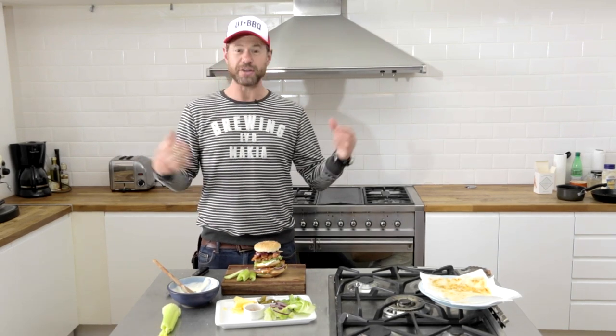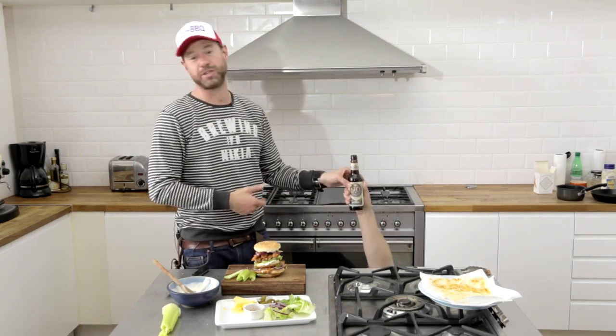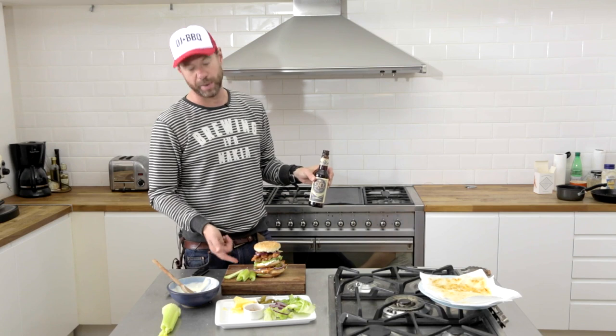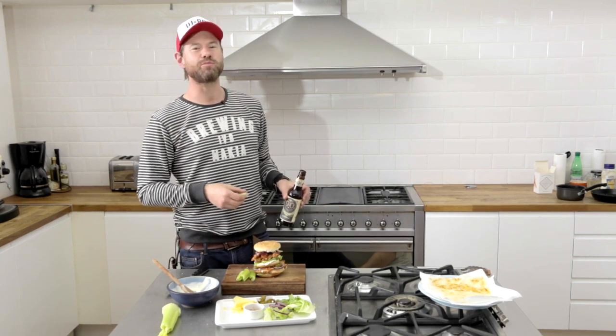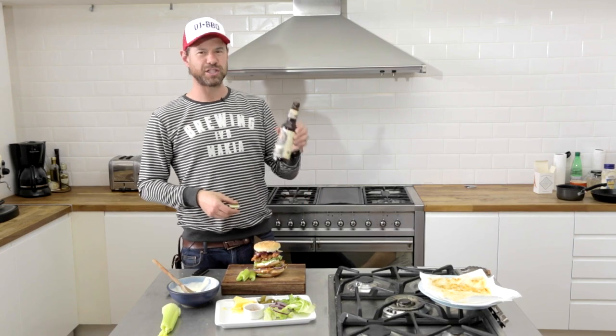If you guys like that sandwich and want to eat that sandwich, hit the like button, share the video, and subscribe to FHM's YouTube. And of course you need a cold beer to go along with your buffalo wings and your celery. I'm DJ Barbecue — it's time to mange, that's French for eat!